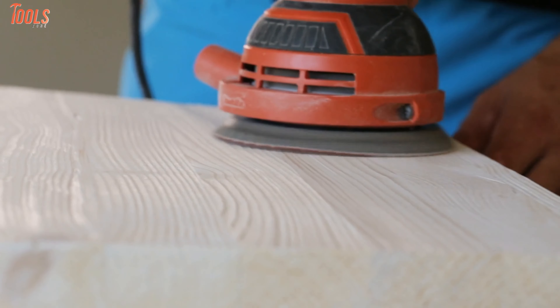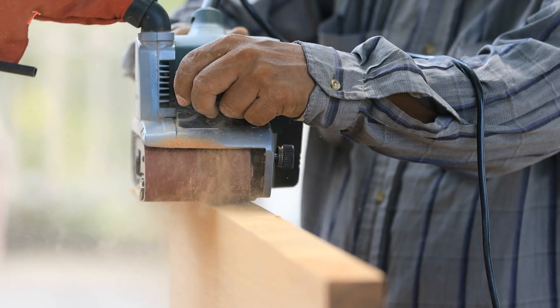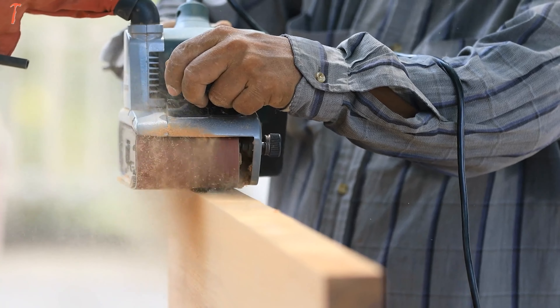That was all about the most used types of sanders and their use. Depending on the application and situation, you must choose your sander according to its usability and capacity.